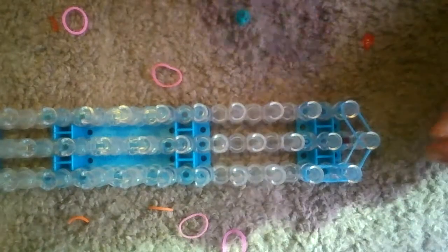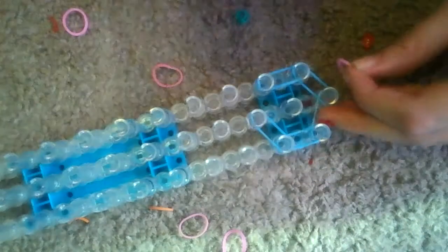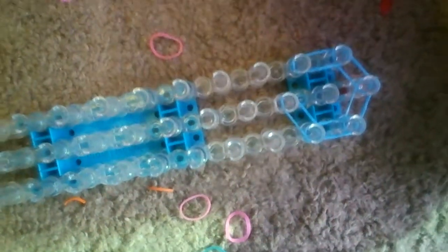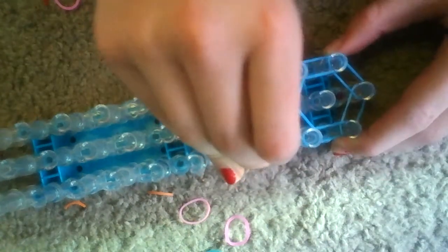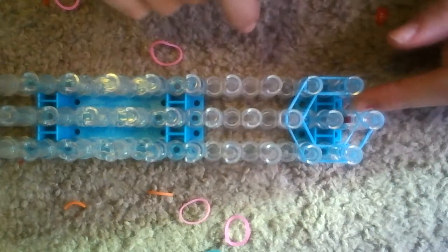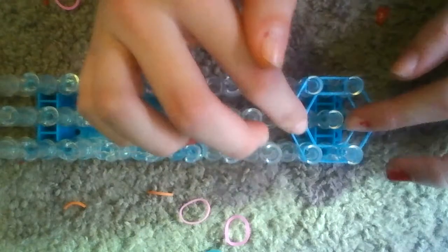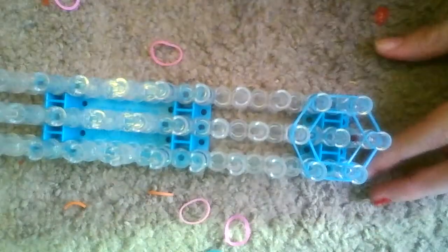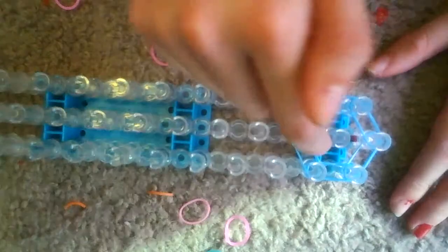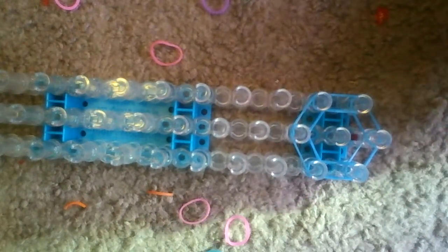You're gonna go up on the other side, and on the other side as well. So you have six bands — one, two, three, four, five, six — so it's a hexagon. Just make sure it looks like a hexagon.